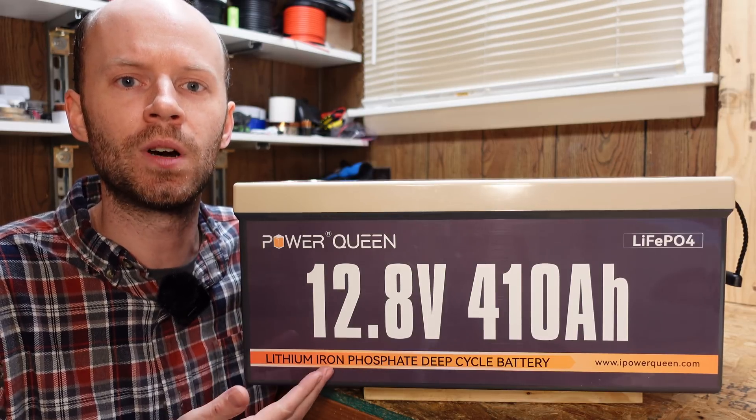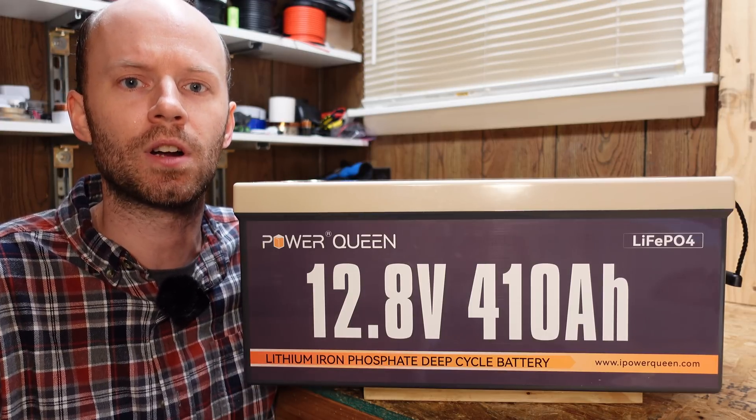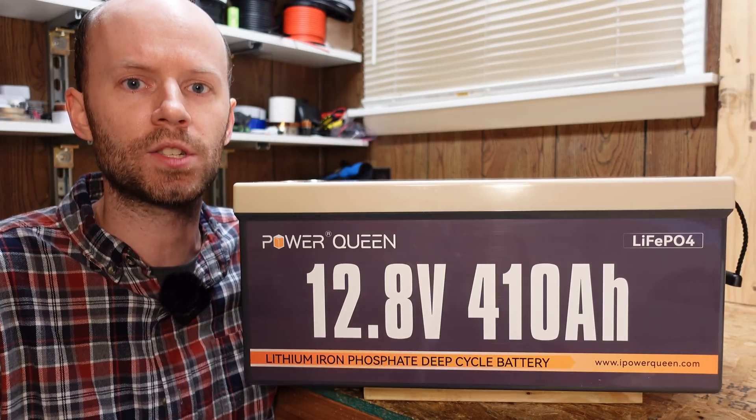This battery features a 250 amp BMS, making it capable of 250 amps continuous charge and discharge current. Many of you have been asking in the comment section to see some of these larger batteries, so hopefully this video will get some of your questions answered.